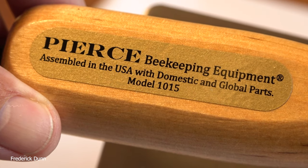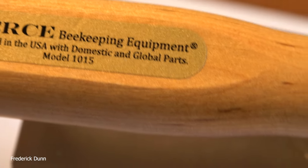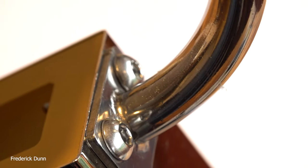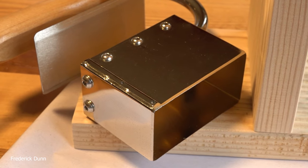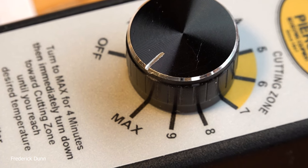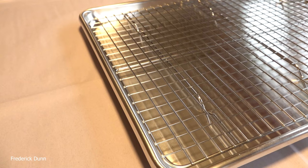This is model number 1015. Better Bee is not paying me to promote this — they are not giving me anything for mentioning them. I believe the element is copper and then clad, so it's going to carry the heat really well and cut through the comb nice and even. The weldments look good — it's going to last you forever. As of September 28th, they sell for $194.